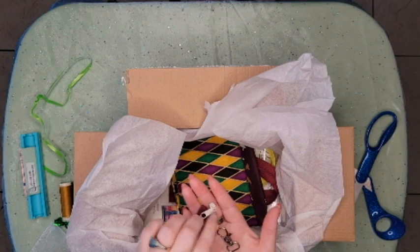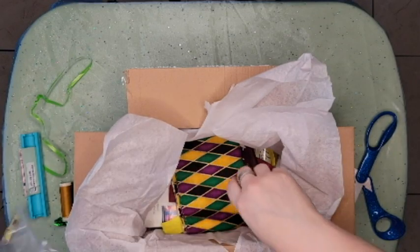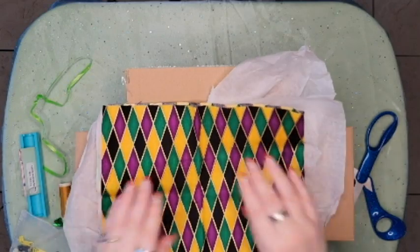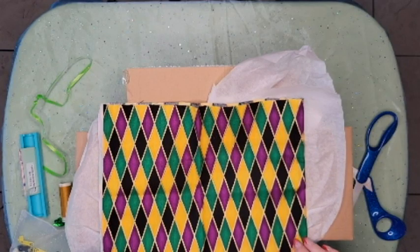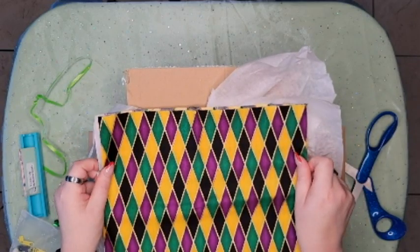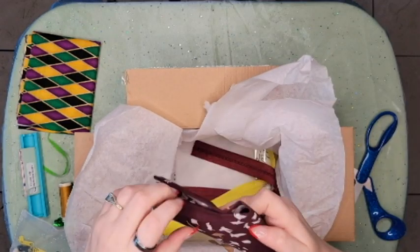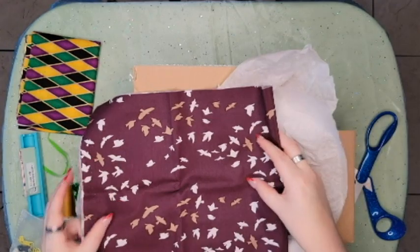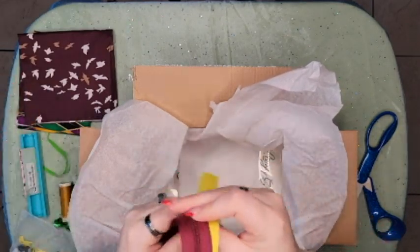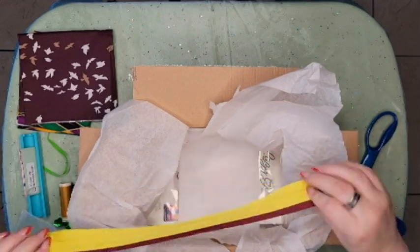We've got two yellow, a blue, maroon, black, and white, and then a lobster clasp. Oh look at this — this screams Mardi Gras to me! That's really cool, I like that. It is cotton — that's nice. And then another one — oh, that's pretty too, this is cotton as well, got little birds on it. We have two sets of zipper tape — yellow and maroon. I love that maroon color.